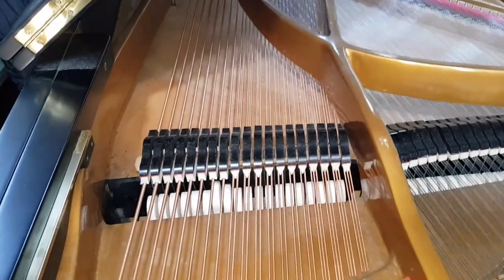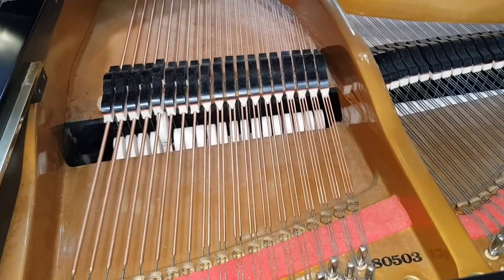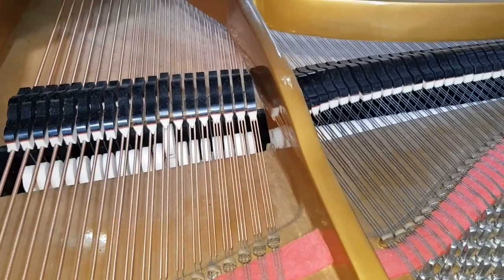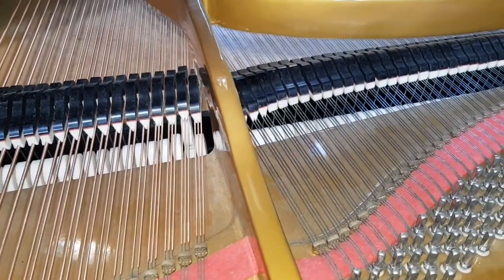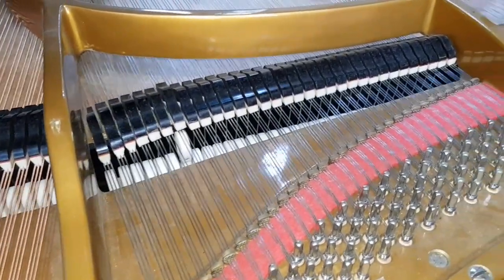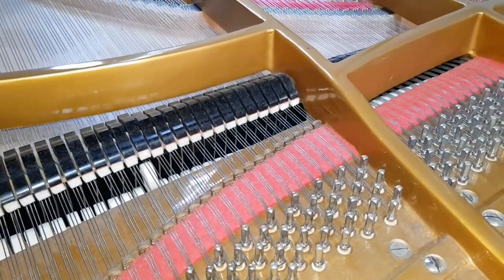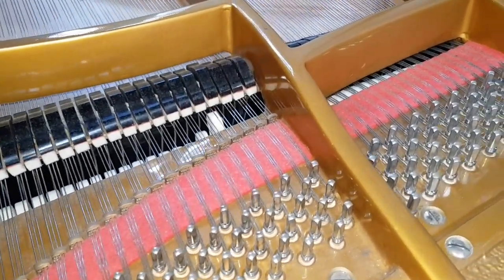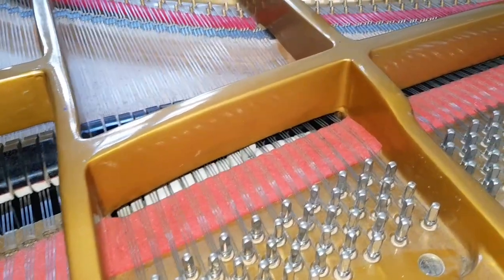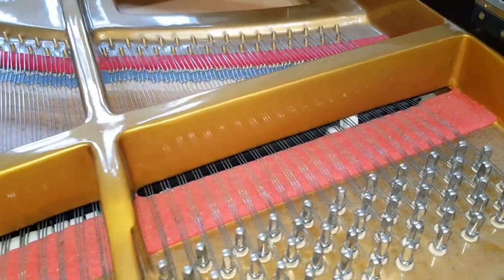The strings on this nine-foot piano are roughly seven feet long and very, very rich toned as you can hear. It's a mellow sound, this piano — very warm and very consistent throughout. The hammers are well voiced as well. I'm going to do some fine voicing and some fine regulation today, and there's a good strong tone right up to the top.